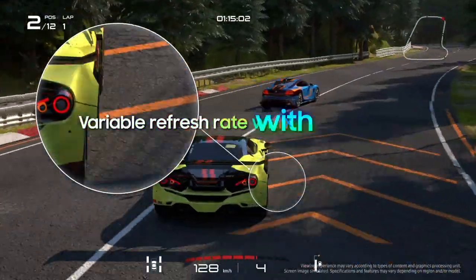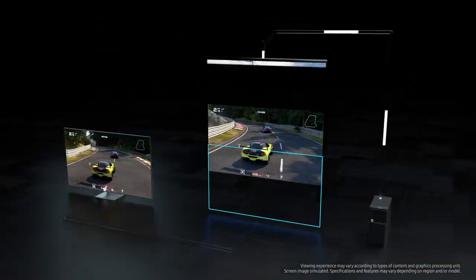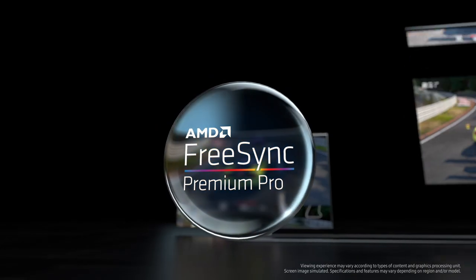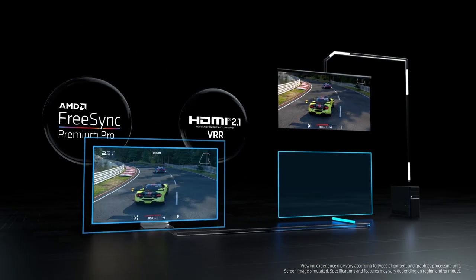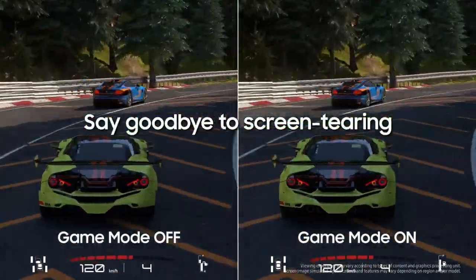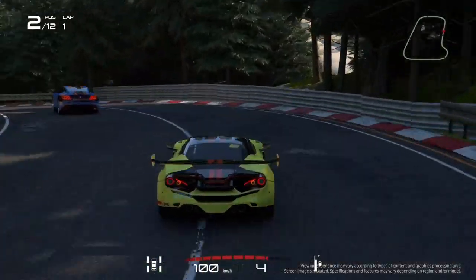Having a variable refresh rate is essential to eliminate screen tearing. Samsung Neo QLED is equipped with FreeSync Premium Pro for the first time ever on a TV to bring you the best gaming experience. Tear down your enemies, not your game screen, with the first TV equipped with FreeSync Premium Pro.